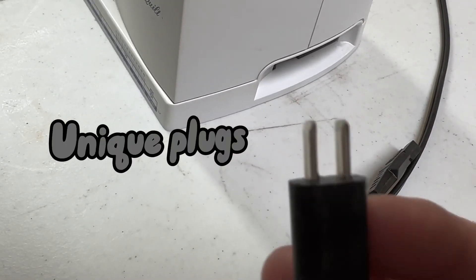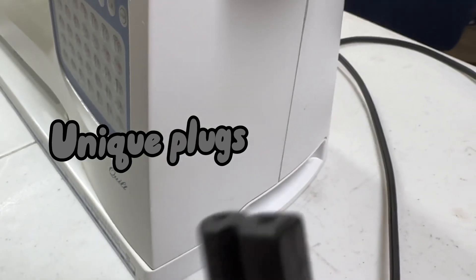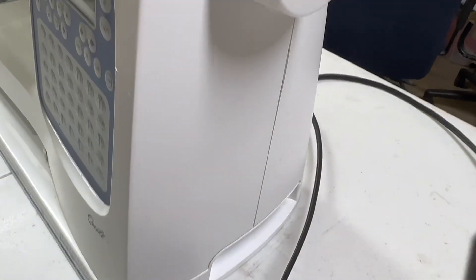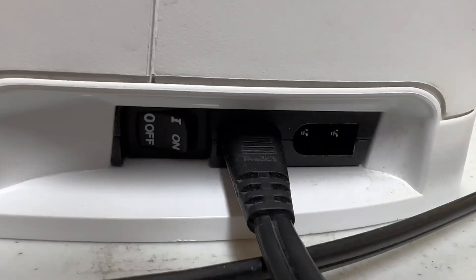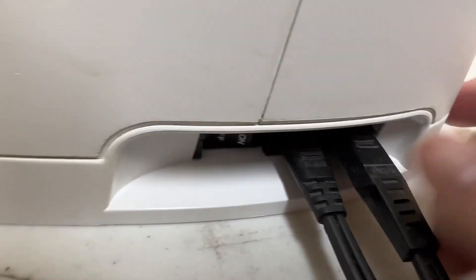This machine does have quite a different feature for plug-ins than my other sewing machine — they are two different pieces. One for the foot and one for the electricity. We're going to go ahead and plug both of these in; they have their individual slots. Just grab a hold of them and stick them in their appropriate holes — a little wiggle job gets it right in there.